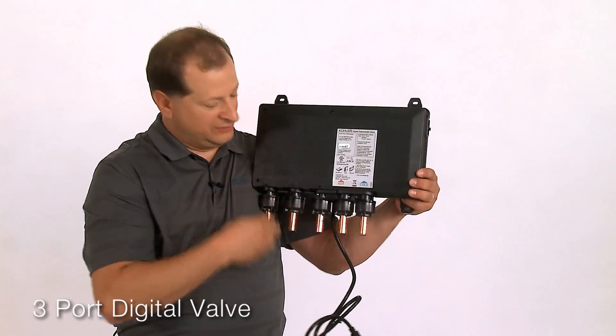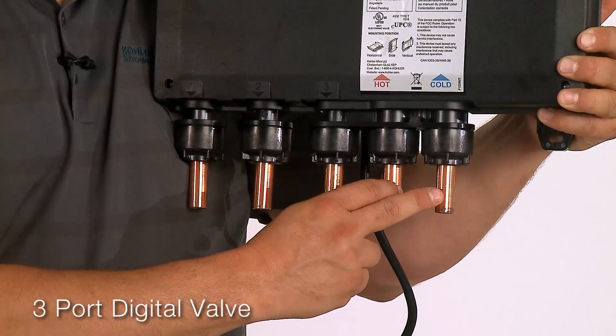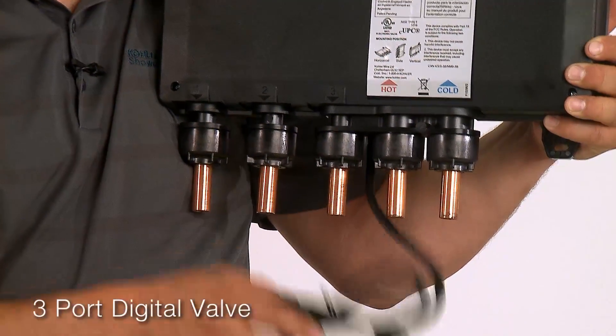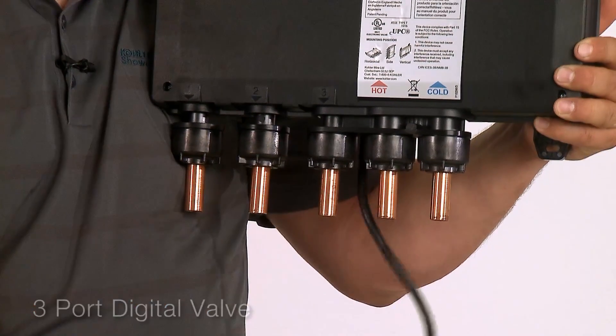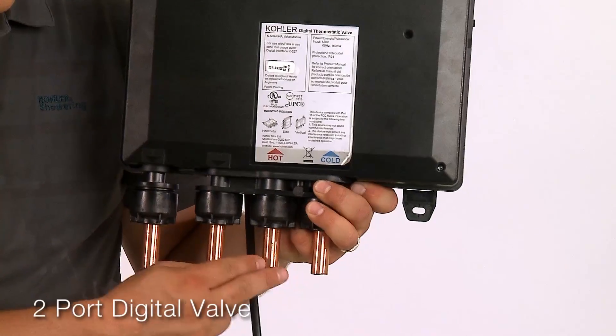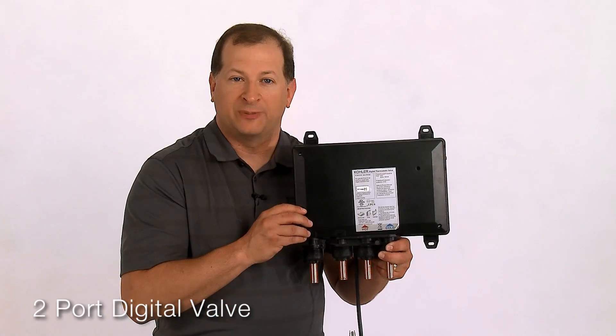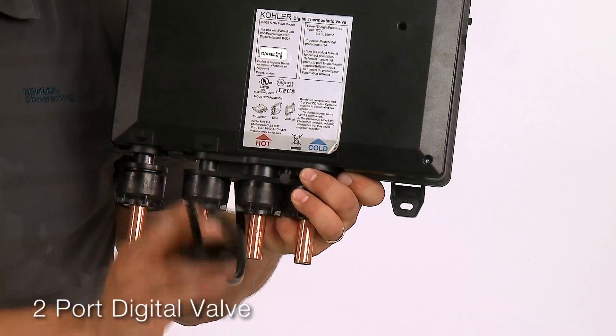The three port digital valve has half inch inlets, three half inch outlets, flows 13 gallons per minute maximum and has an integrated power supply. The two port digital valve has half inch inlets and two half inch outlets and also flows 13 gallons per minute maximum. It does include an internal power supply.